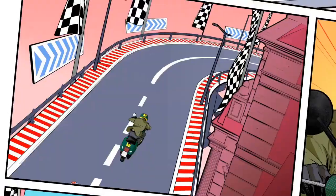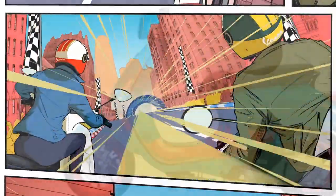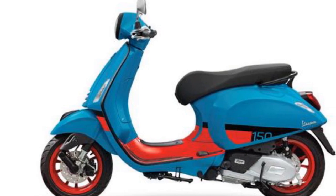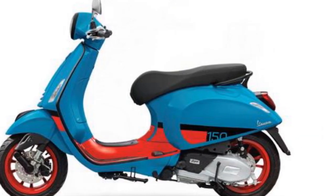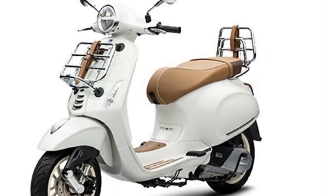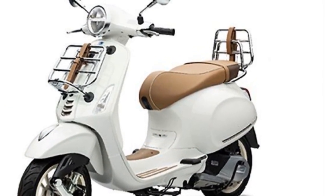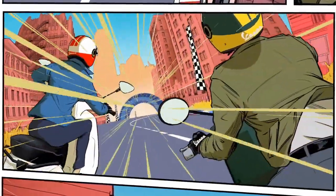The Primavera is available in two engine sizes: 50cc and 150cc. The Primavera is priced starting at $5,349 in the United States. Additional Details. The Vespa Primavera is a great choice for riders who want to make a statement. The scooter's iconic design is sure to turn heads wherever you go.